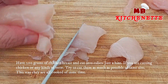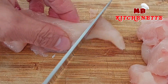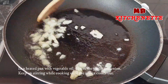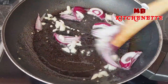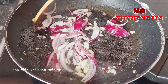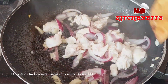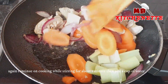Have 200 grams of chicken breast and cut into cubes. A helpful tip: when cutting chicken or any kind of meat, try to cut them as close to the same size as possible — this way they all cook in the same amount of time. In a heated pan with vegetable oil, sauté the garlic and onion. Keep on stirring while cooking until the aroma comes out. Then add the chicken and continue cooking for two to three minutes. Never let the chicken overcook or it will lose its tenderness and juiciness. Once the chicken meat turns white, then add the carrots and celery.